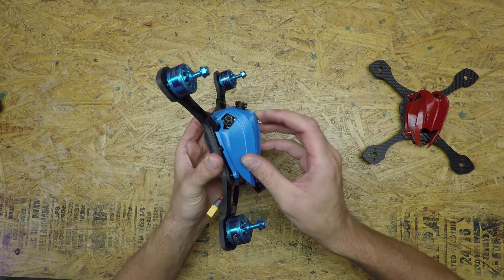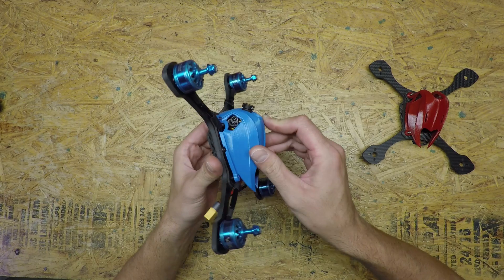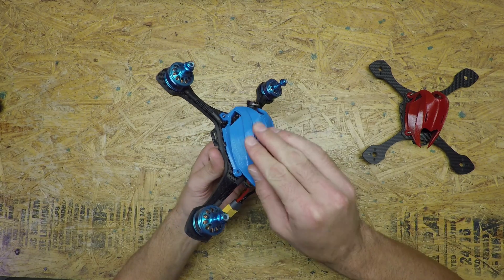I just want to point out that this is an experimental filament that we're trying out and may use in the future, so this color is currently not available — but it sure is pretty.